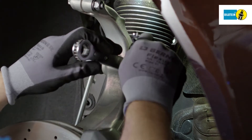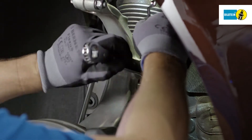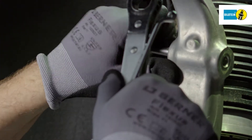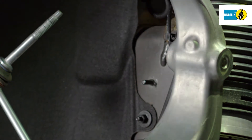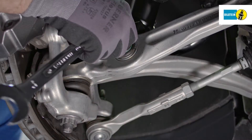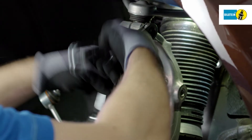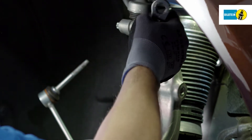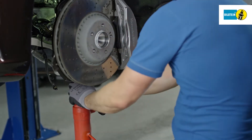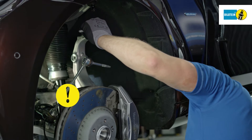Remove the bracket of electronic cables and the brake hose. Dismantle the coupling bar of the radius rod on the steering stub axle. Loosen and remove the lower fixing screw of the air suspension module on the transverse control arm. Remove the fixing screw of the upper transverse control arm on the steering stub axle.